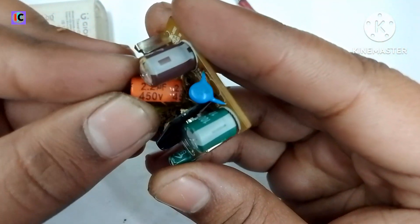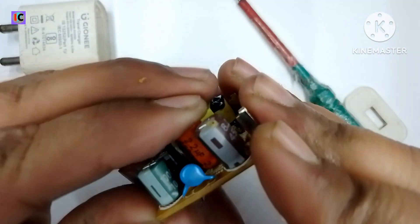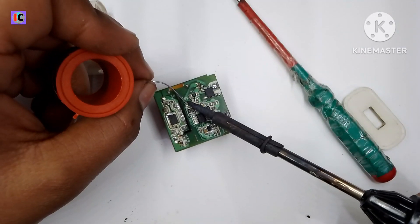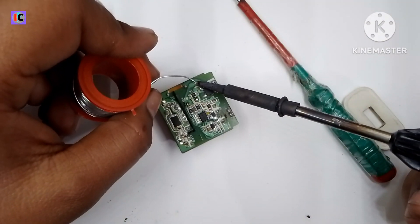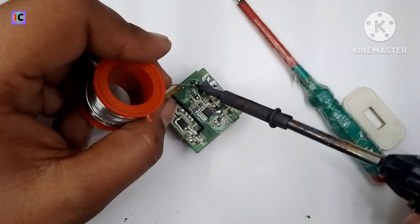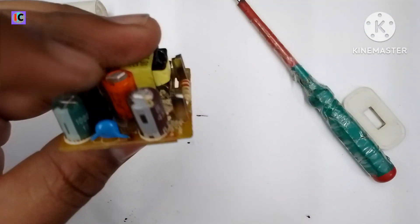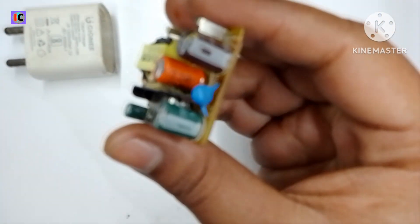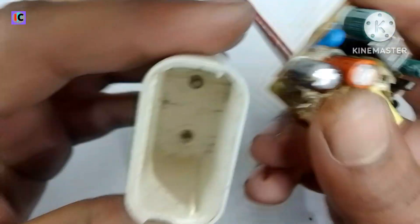Instead of the old one, I am using a 450 volt, 2 microfarad capacitor and soldering it in place. The soldering is now complete and it looks good. After this, it should work, and we have to fit it back in the case so we can use it.